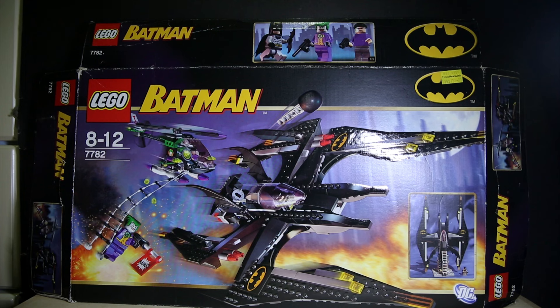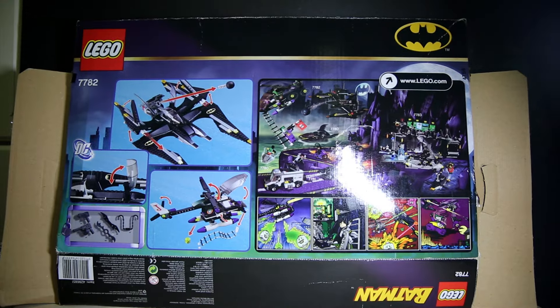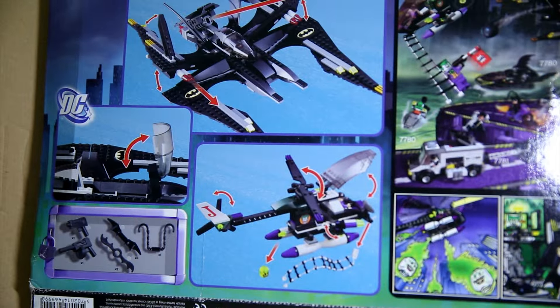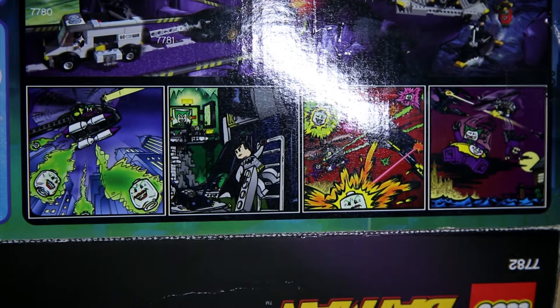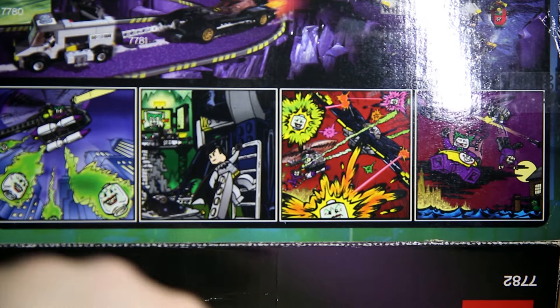I do think this set is better than the later Batplane release. Quick look at the back showing you all these Batman accessories, Bat-series gimmicks of the plane and the Batplane and the helicopter. You've got the Batcave, Joker is throwing these poison Joker heads and Batman is like 'oh no the Joker' and then he flies in and shoots the helicopter and Joker falls to his doom. This set is pretty much based on the first Tim Burton Batman movie with Joker hanging on the edge of the helicopter falling off, and the Batplane.